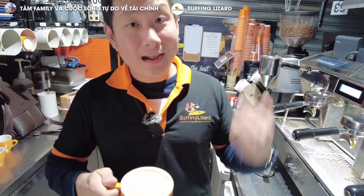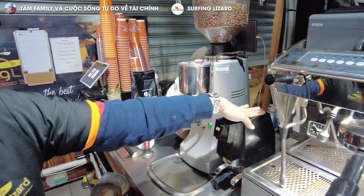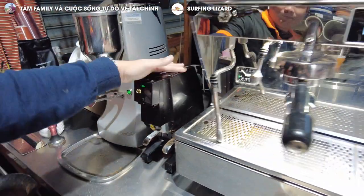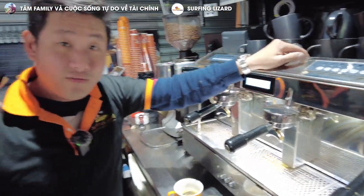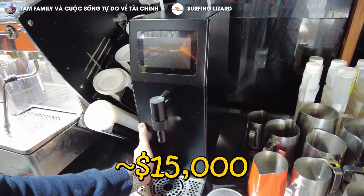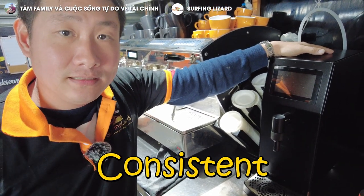Good coffee every time. This grinder here costs about $2,500 to $3,000 depending on the brand and model. This tamping machine costs about $2,000 to $2,500 depending on the brand. This coffee machine costs about $35,000. That's why your coffee tastes good — we invest a lot of money in the machines. The milk system over here costs about $15,000, to give you the best consistent milk. Whatever machine we use, it delivers the best consistent product.